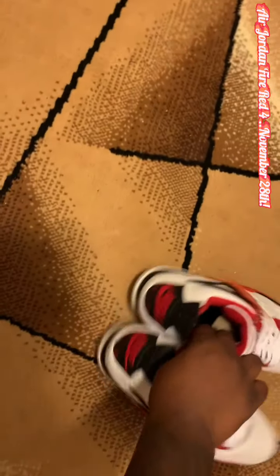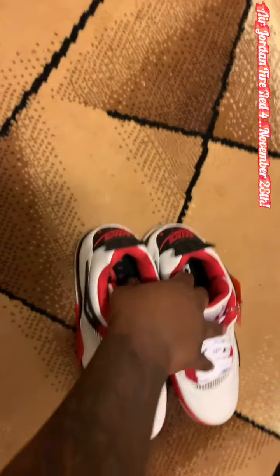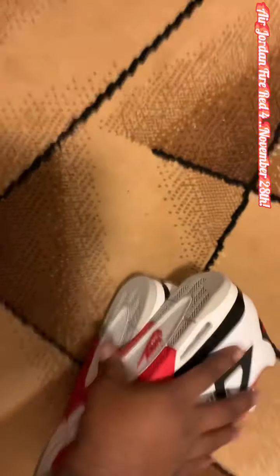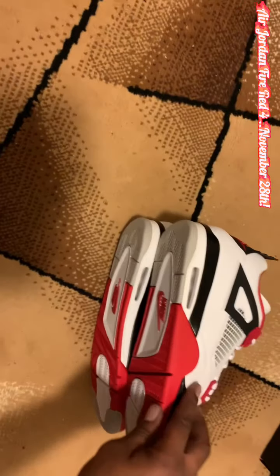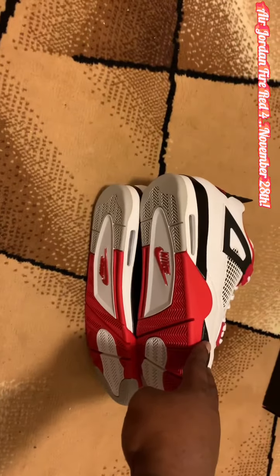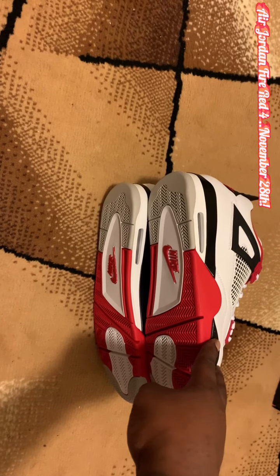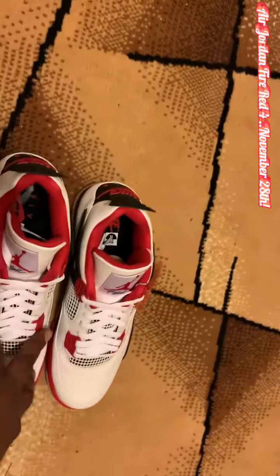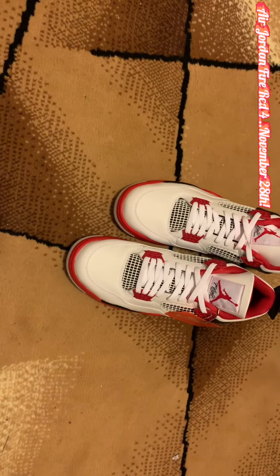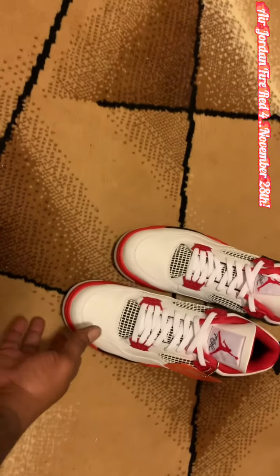Fire Red, black, white. Before 2012, the last time it came out was 2006, and those were called the Mars — but it was still the Fire Red 4s. These originally debuted in 1989. MJ rocked them, and it doesn't get any better than this.